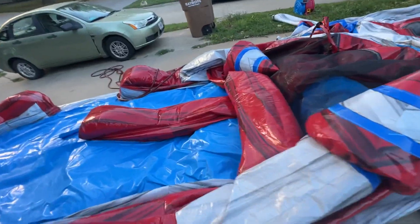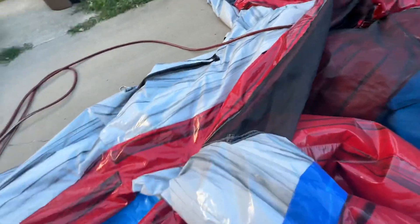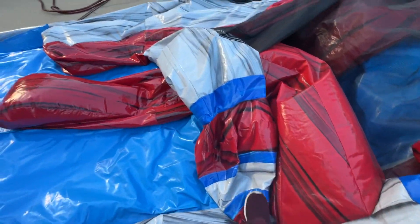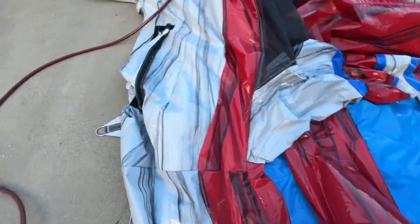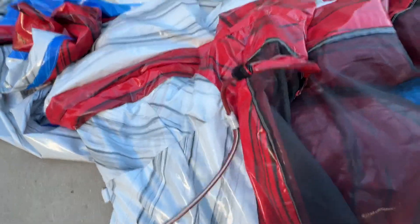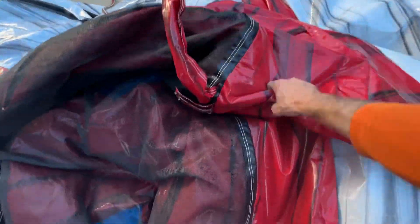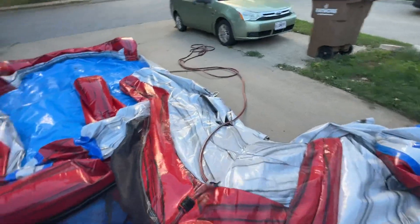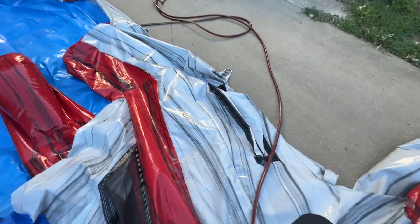Now for the front. Grab these cones, pull it over. You want this edge to come down and lay flat. Then you're going to walk the air out of these. Then this top part — you can grab it, pull it over so that it lays down flat like this. Walk it so that you get as much air out as possible.